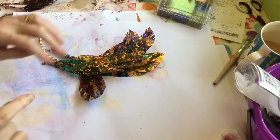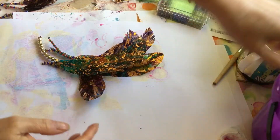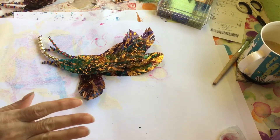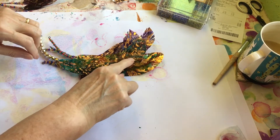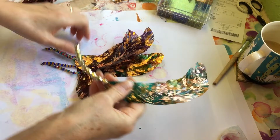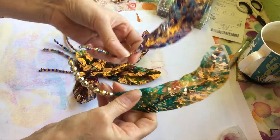Good morning everyone, hope you're all okay. I'm coming on this morning to show Angie and another lady that asked how I stick the gold flakes on, and I just thought I would show you these feathers as well.